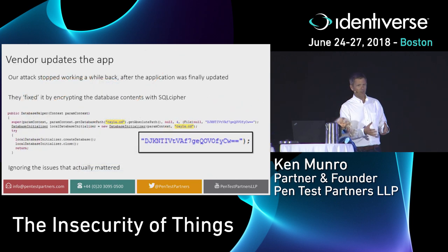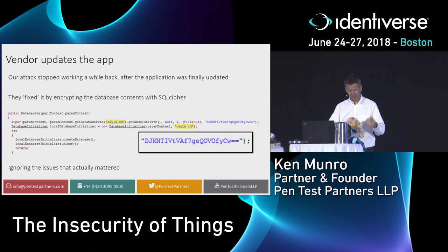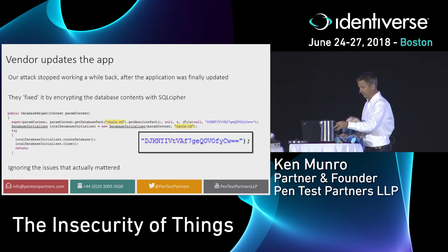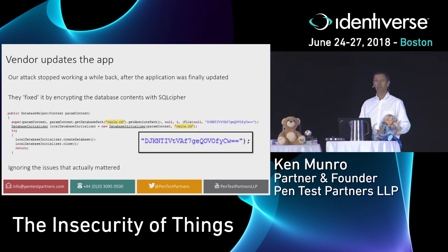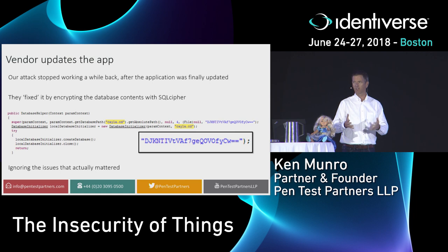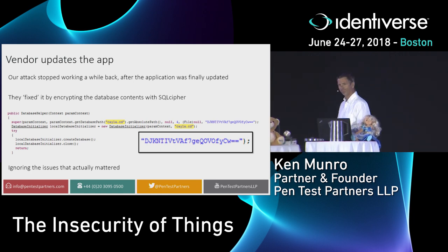We gave this to the vendor as we always do through responsible disclosure. The vendor didn't really respond — they didn't think it was important and thought we'd just go away. They did something they thought would fix it: they encrypted the SQLite database. SQL Cipher is the right way to do it in Android — you can encrypt a database and it's all good. Unfortunately, they encrypted it with a static encryption key, so you could just retrieve the key, and it was the same key for every install of the app. One more step — we had the key, decrypt her, and she swears all over again.